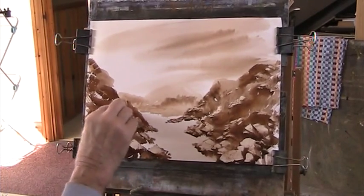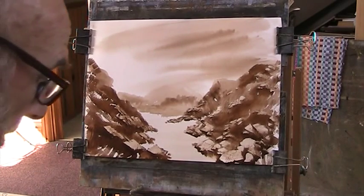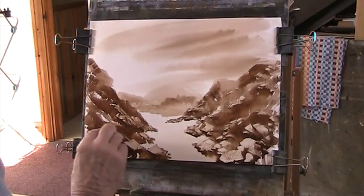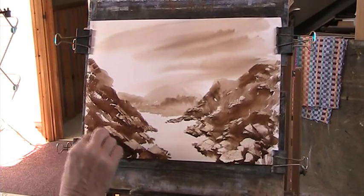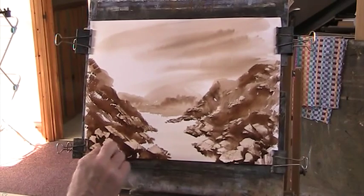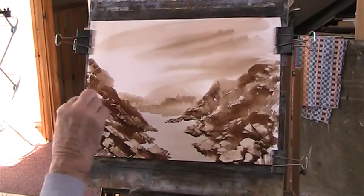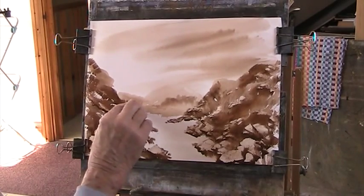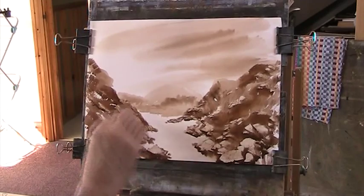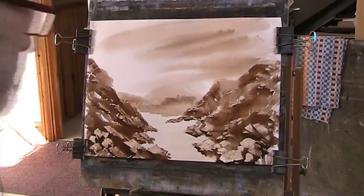I was asked how hard I scrape — do I damage the surface? Well, you can't avoid it, but what I'm in effect doing is just squeezing the paint out of the paper and moving it somewhere else. Just trying to create an expression that something's going on with a minimum of effort. That'll do for that.